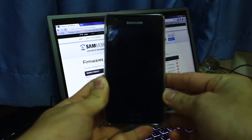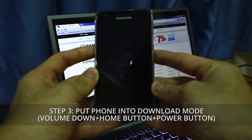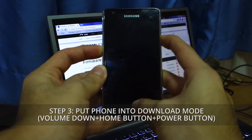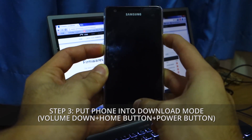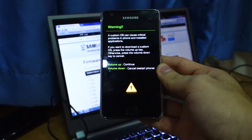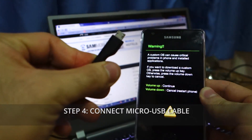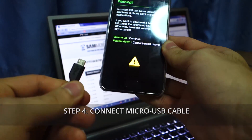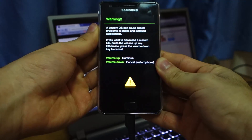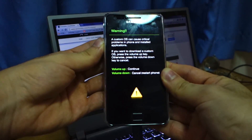Once your Samsung Galaxy S2 is fully off, you have to put it into download mode. Press the volume down, the home button, and the power button for about 10 seconds and you should be brought into download mode. Make sure you've got a good quality micro USB cable connected to your computer and plug it in. The next step is to press volume up, which confirms you're going into download mode.